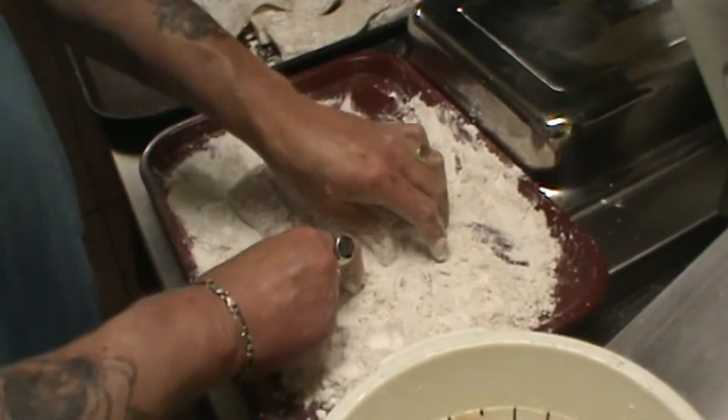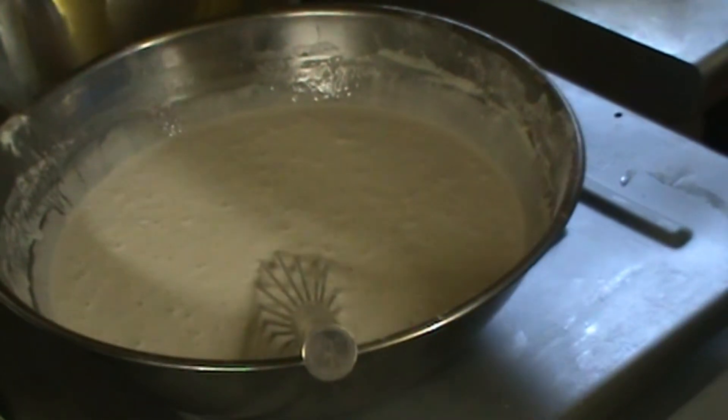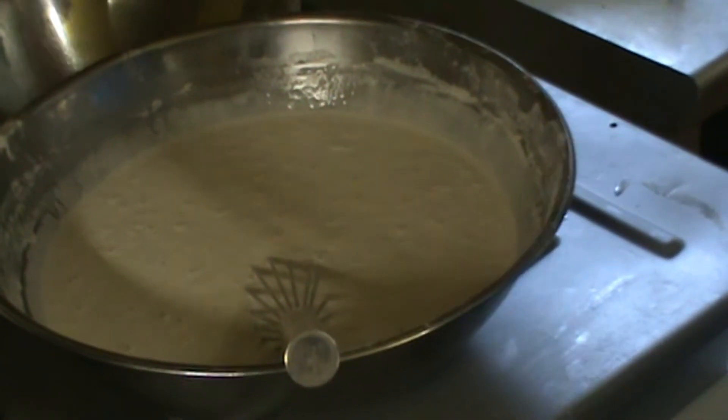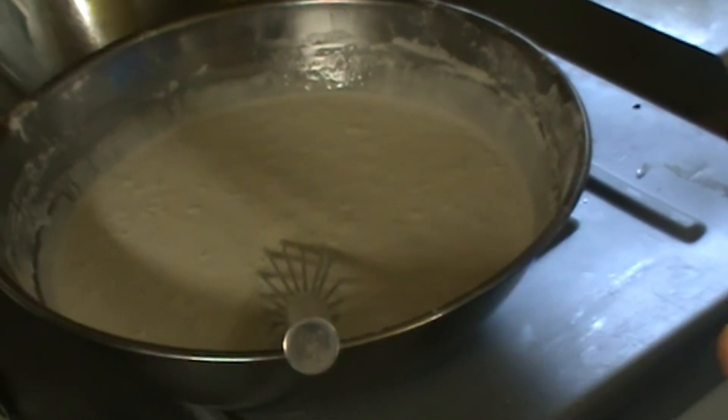That's bad, right? Yeah. And we let the batter rest so the yeast can start doing its thing, and then I can go and have a rest as well. It's two for one.